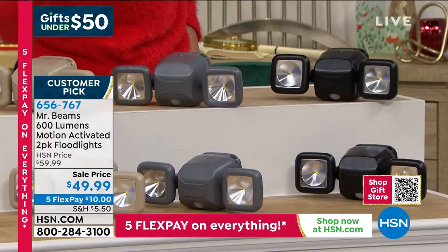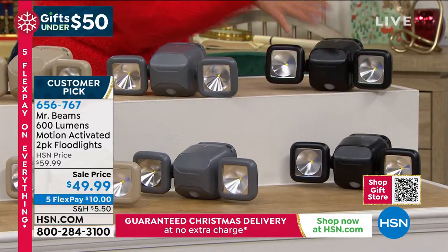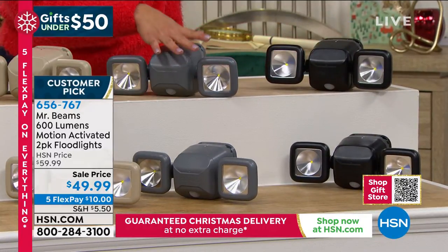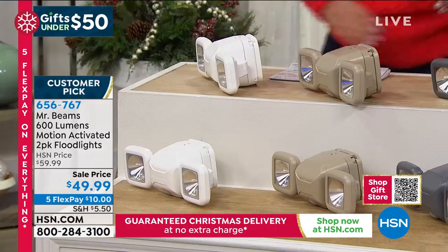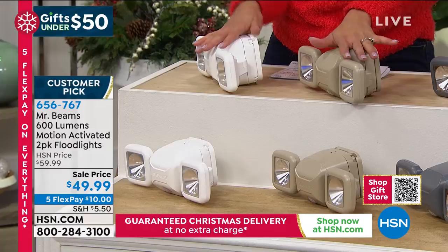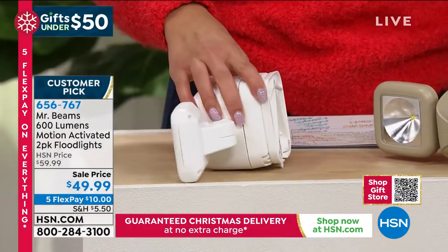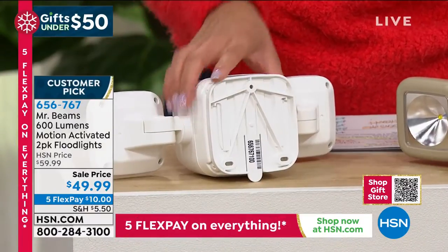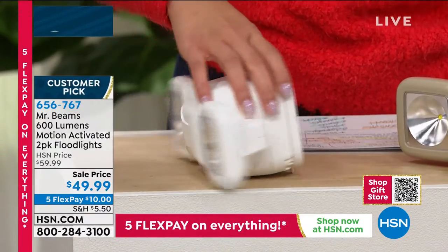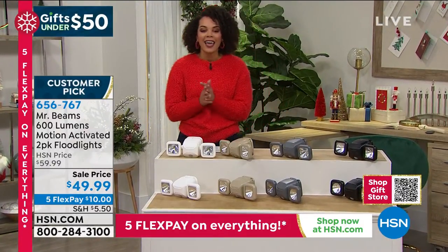We have black, taupe (which we're calling gray), and white. Everyone gets two. It's easy — we give you the tools you need to mount it. You'll screw on a mount and then it just slides onto it, and that's it.